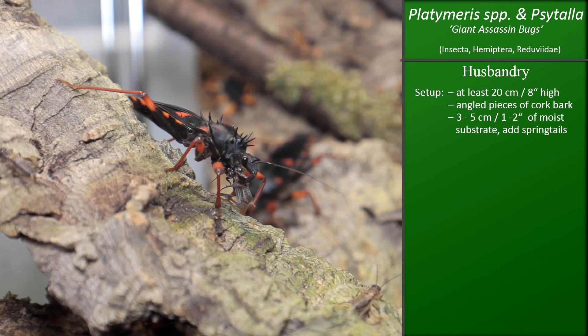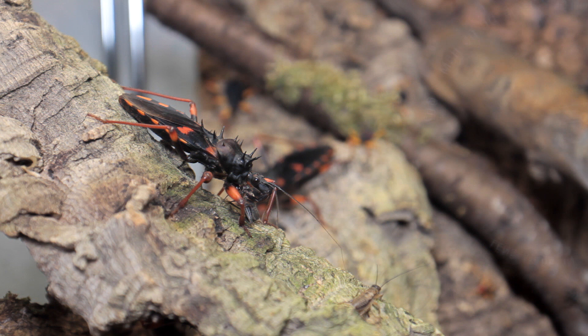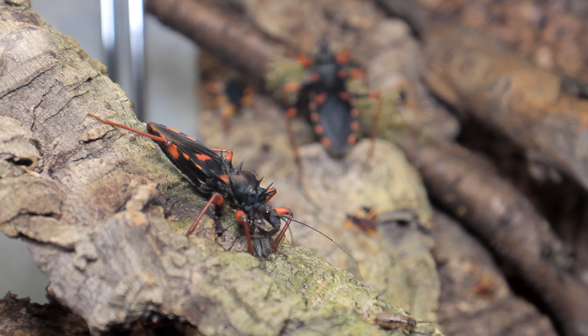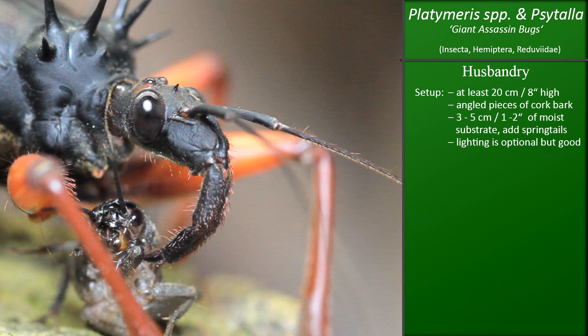Other than that you don't really need anything — other decorations are left to your imagination. You can put live plants in there or plastic decorations, whatever you want. A water bowl isn't mandatory but you can include one. The assassin bugs get most of their moisture from their prey anyway and will drink water droplets if you spray. I would also give them light — it doesn't need to be a heat lamp, just LEDs will be enough. They're definitely active during the day and they do have good eyes, so LEDs on an 8 to 12 hour timer will probably be good for them.